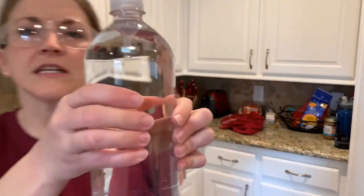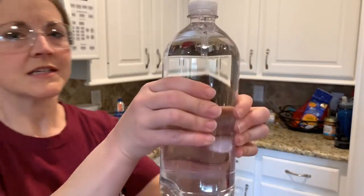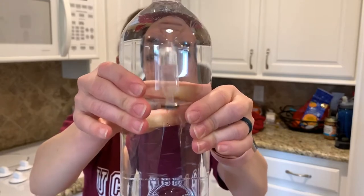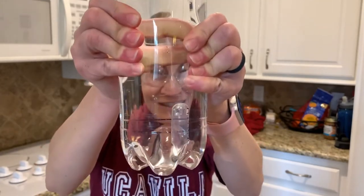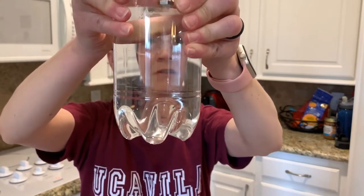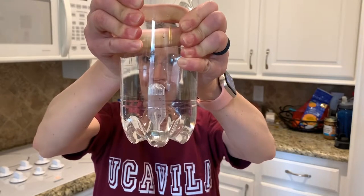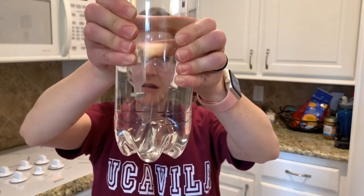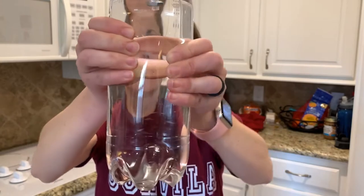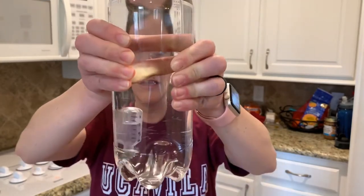If you pay close attention, you might be able to see that whenever I squeeze it, the air bubble in my dropper gets smaller. The harder I squeeze, the smaller that air bubble gets. It's because the amount of gas in the bulb stays the same but the volume can change — so when pressure goes up, volume goes down.